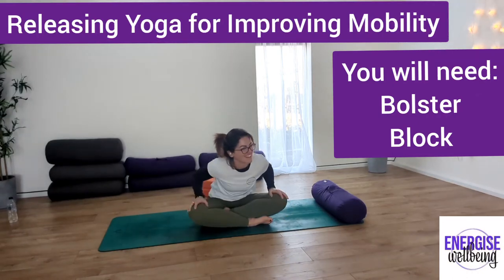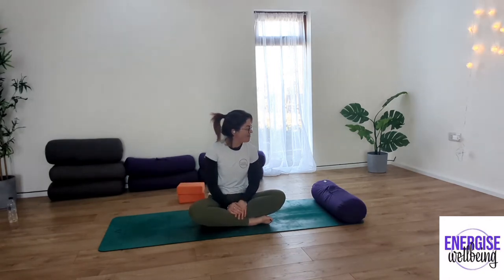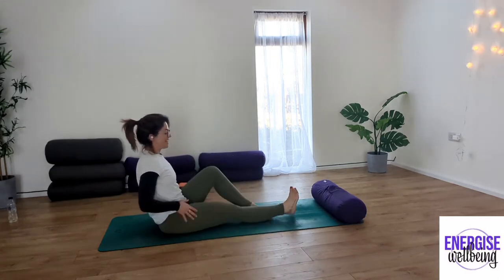Welcome back to this yin/down yoga session. Today we're going to have our bolsters available and our blocks if you want to take a block as well. We're going to keep this super simple, staying on the ground today. We're going to do some nice hip opening work and also some work opening up the back and into the shoulders — a little bit of joint mobility and opening up.